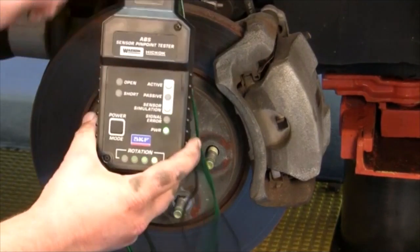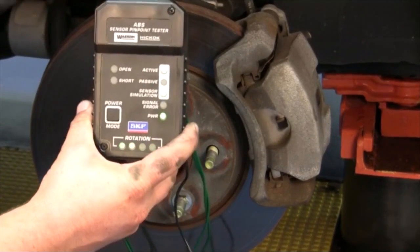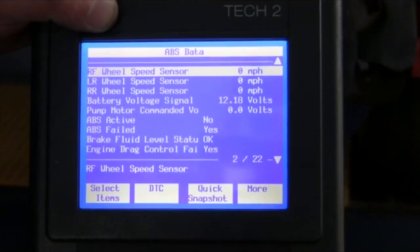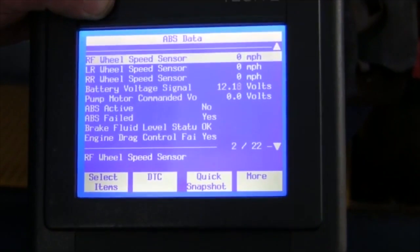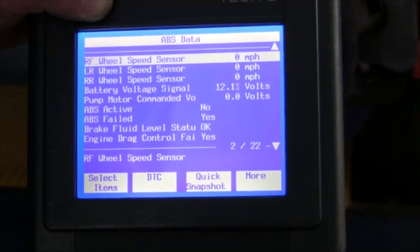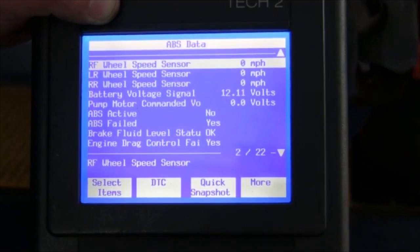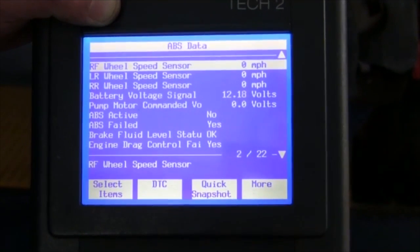Notice the rotation — this is simulating wheel speed going all the way to the EBTCM. After installing our ABS sensor pin point tester, next we take our scan tool. Look at the right front wheel speed sensor speed. Notice it is at zero, telling us that we have a malfunction on the vehicle harness side.